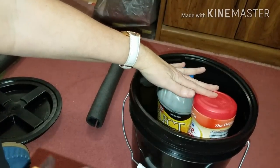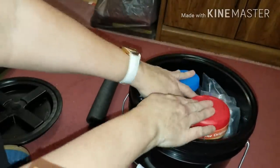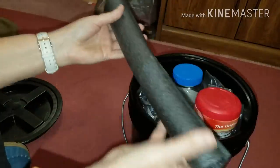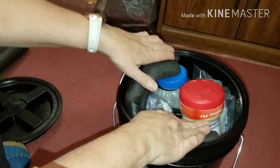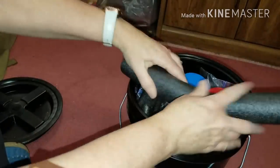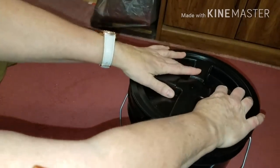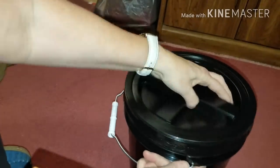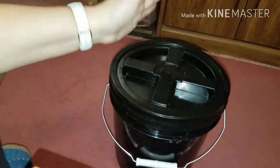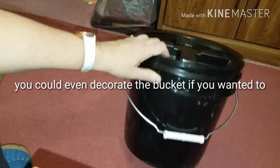It takes some doing, but you can fit all this in here - squish everything down enough. It's up to you if you want to tape these to the edges, but then you can't put the cover on, which is why I didn't care for that. So that's everything. It takes some doing, but then you can screw the cover on - it's on there pretty good. Nobody even knows what it is. You can actually use this to sit on if you want to take it out, or you can put it in a privacy tent and use it as a toilet that way.